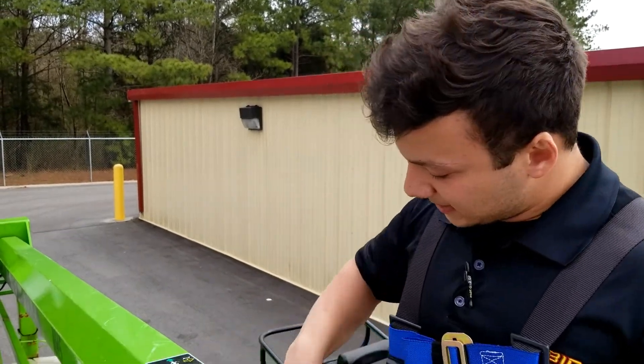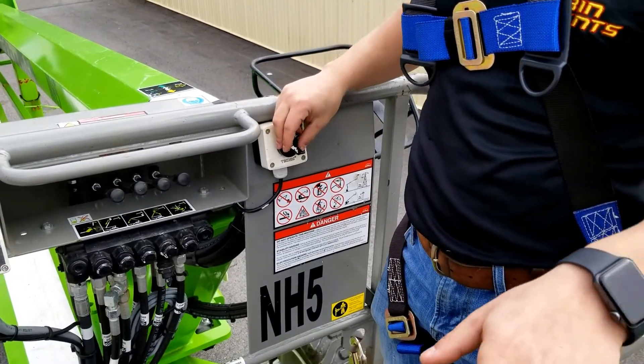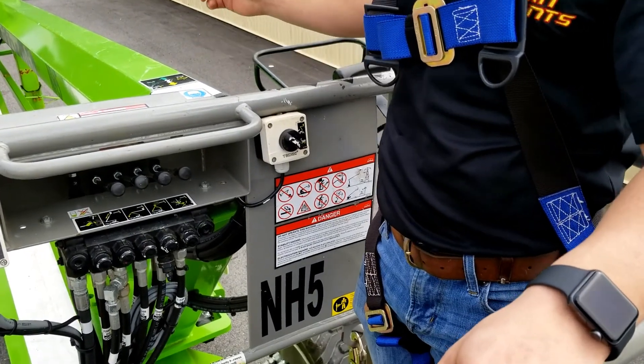Once you're done with your job and the boom is stowed in the cradle, you will switch the switch to ground controls. You will then raise your outriggers and drive to the next job.